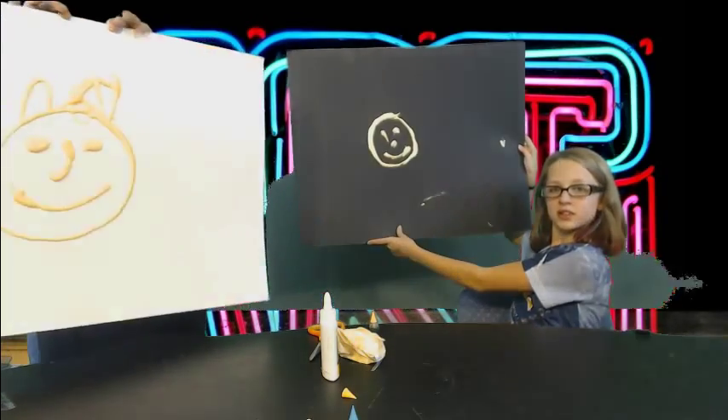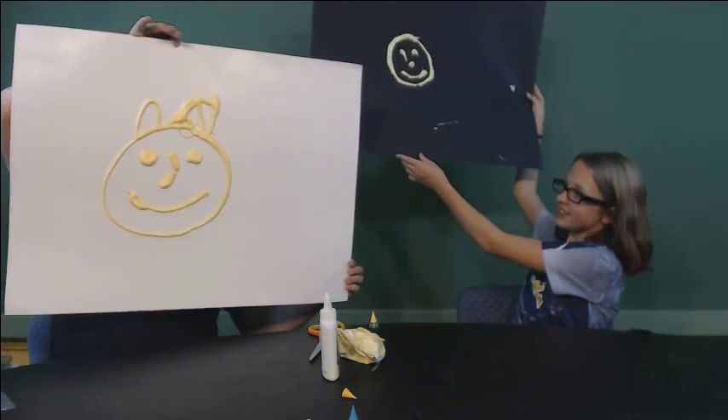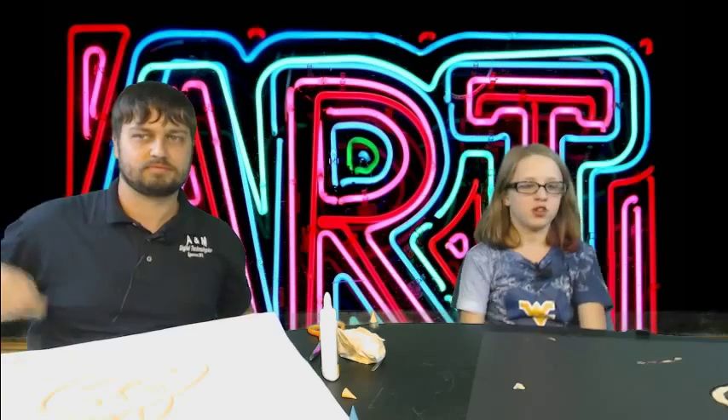Looks like your smiley face turned out a lot better than mine did. Not really. I'm using a kitty. Mine's supposed to be a smiley face with hair. Alright, so I want to thank you all for watching. This show has been hosted by A&M Digital Technologies.